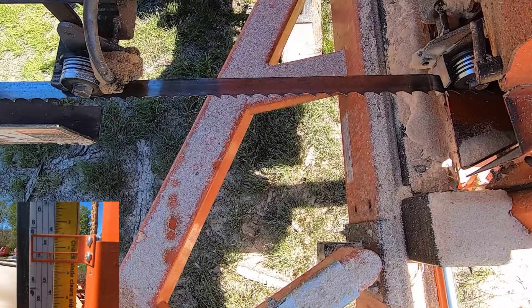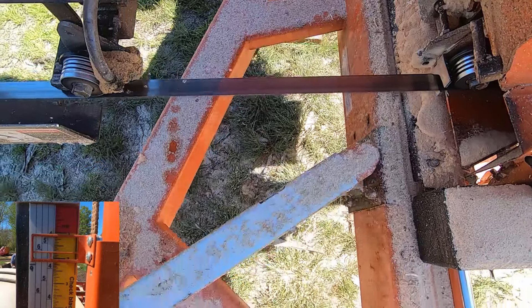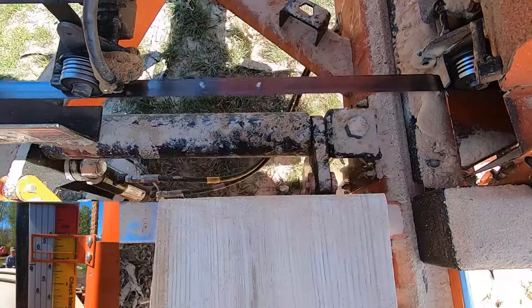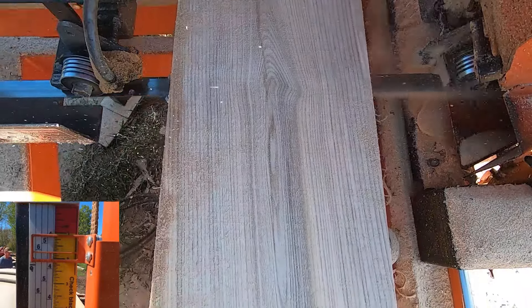If you look at the scale, you'll notice we're not cutting on a four-quarter mark. That's because Matt noticed that the quality of the lumber had gone down significantly and decided to take the last part of the cant that was left on the bunks and just split it in half.